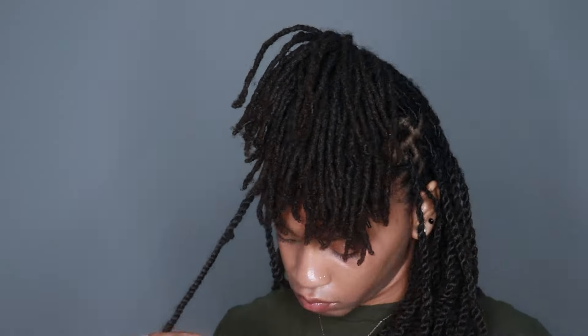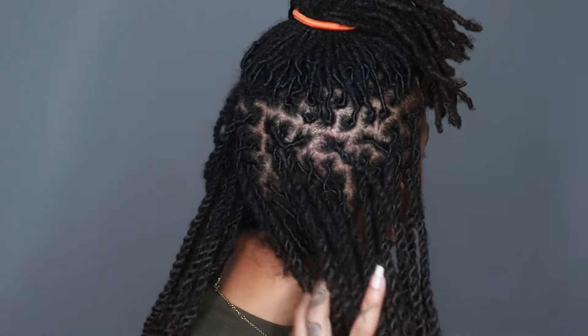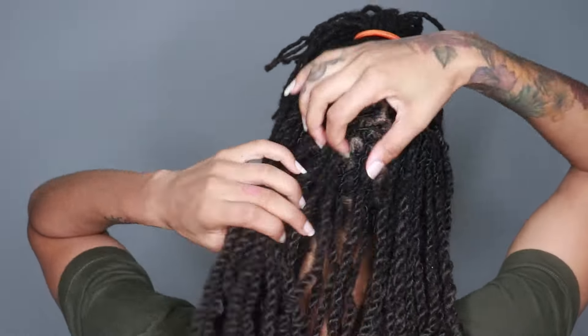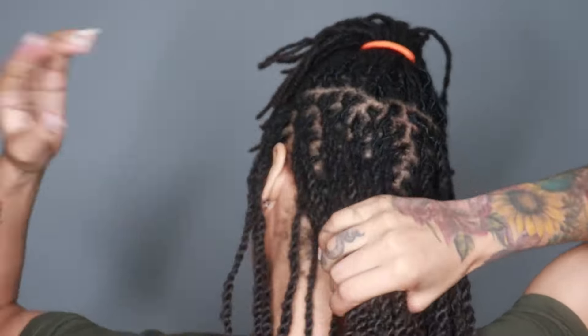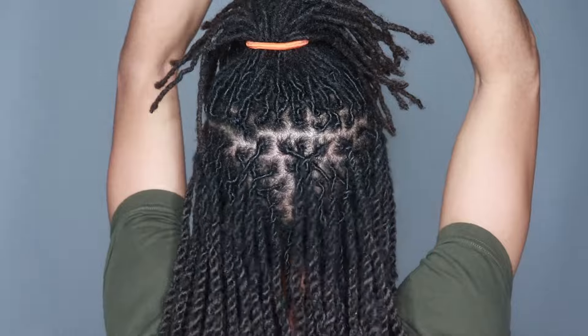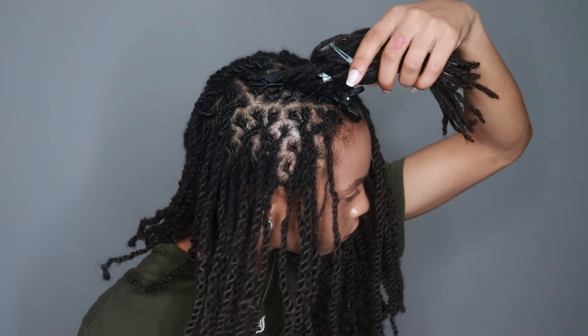Make sure you're twisting to the left, because you retwist to the right, so you twist to the left. This took me a very, very long time — the retwist alone took a long time, and then these twists took me two more days after that. I'm just really slow, and I also just have a lot of locks.